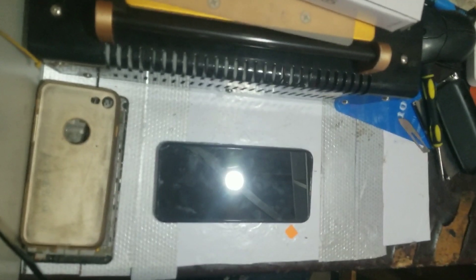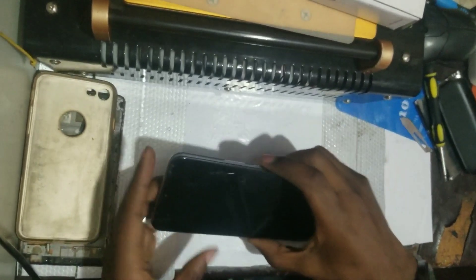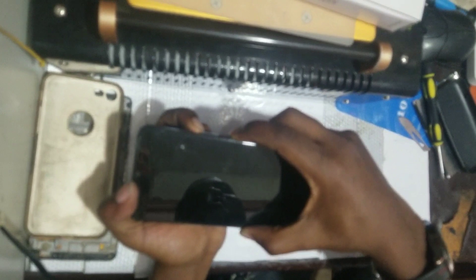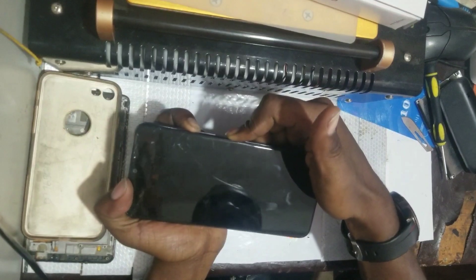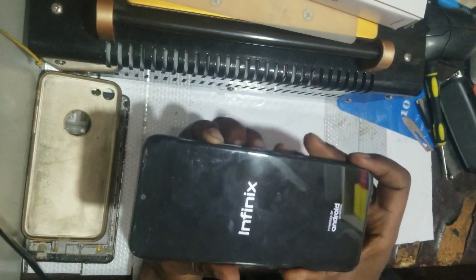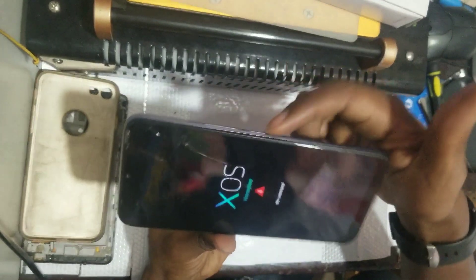When it's totally off, press the buttons to put it into recovery format. What you do is press the volume up button and power button all together at the same time. Keep pressing them until you see the Infinix logo. When you see the logo, let go of the power button and keep pressing the volume up button, then you see the 'no command' screen.